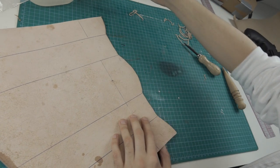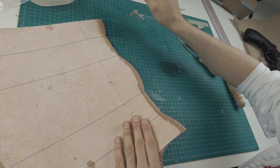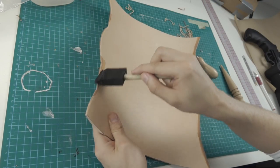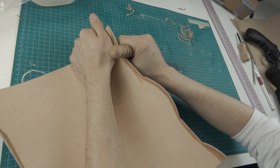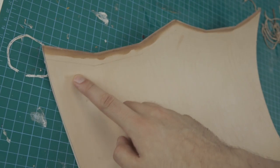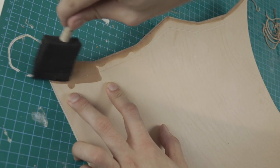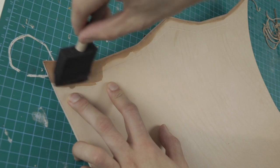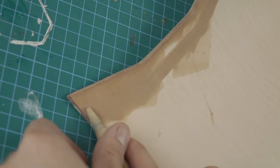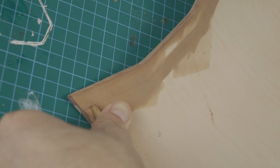The bottom gets also treated with the edge roller — or whatever the thing is called. For the indentation at the top I wet the part first, and after it gets wet enough I use the other end of my edge roller and roll it with pressure against the line. A punching iron would be the better choice for it, but I don't own one so this has to do it for now.